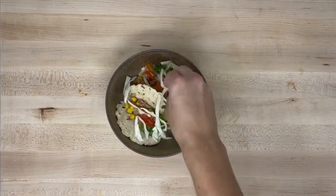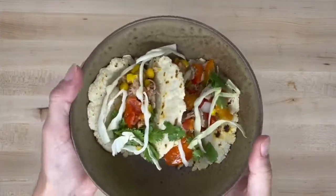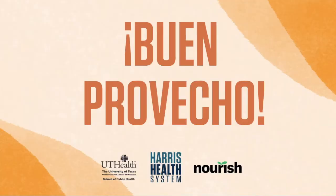Top with cilantro, lettuce, and hot sauce if desired. And as always, buen provecho!